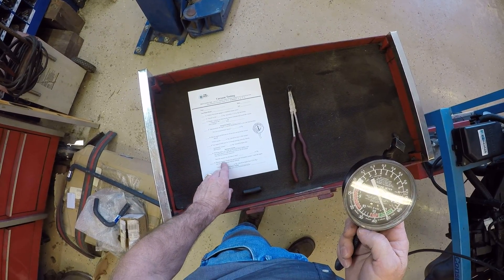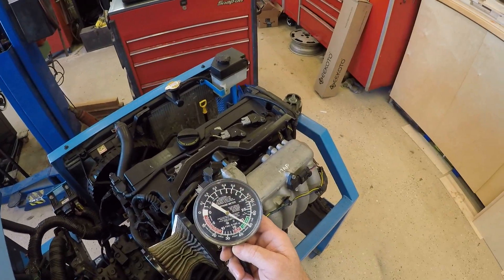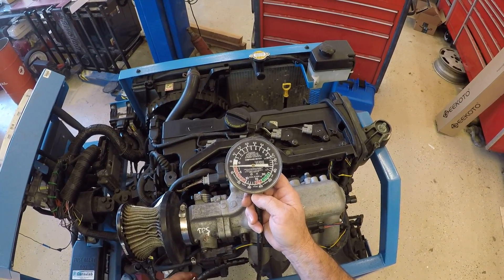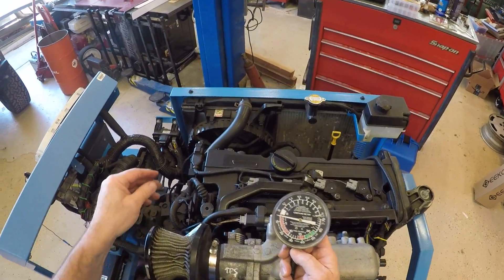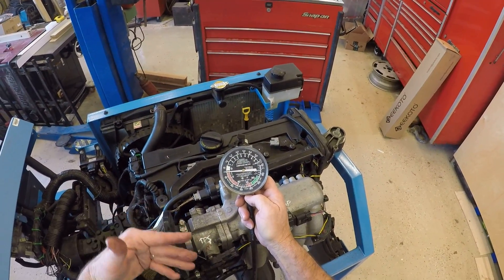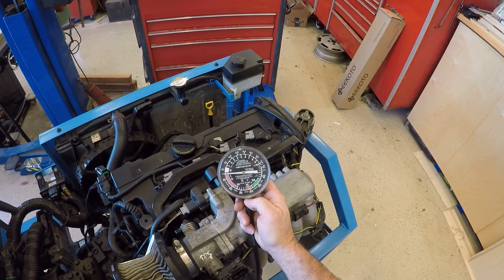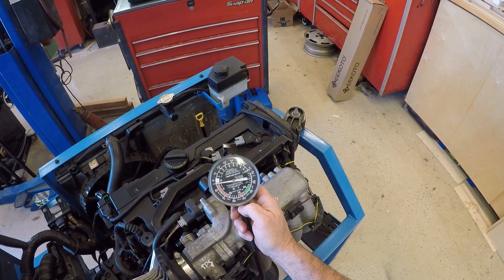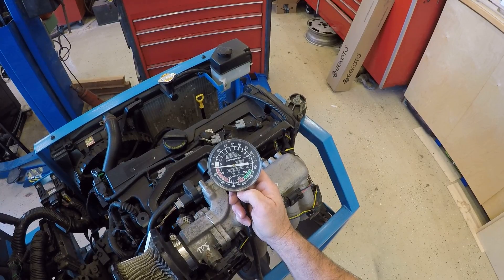For step seven, stop the engine, disable the ignition or fuel system, and crank the engine to observe the vacuum during cranking. I'll turn the engine off — my vacuum is going to drop. I'm going to disconnect my electrical connector for my coils so the engine will not start. I still have some fuel in there, so I may get a little speed-up when I crank it. We should get three to five inches, and I'm right about five inches — my gauge is a little out of calibration, but we can see it moving up.